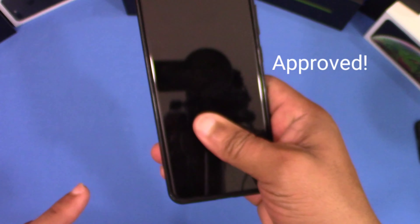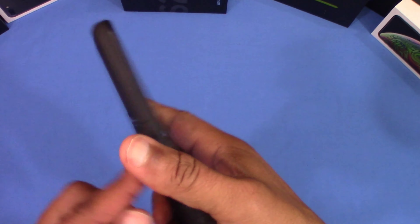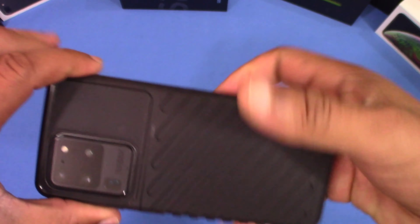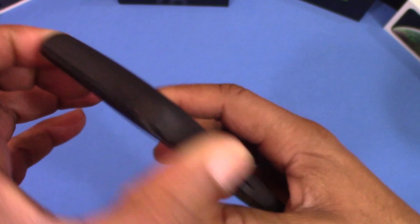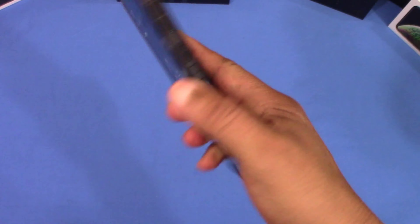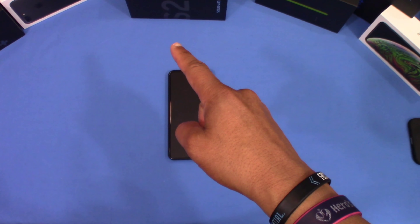If you're looking for a good case — a rugged case, not too expensive, great price, good protection, not too bulky, grippy — this is the case you want to get. I recommend this case right here, this is a great buy. Take a look at it one more time. Everything looks good and it's a great price.